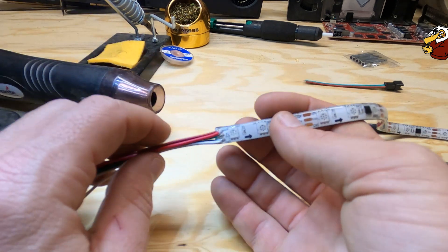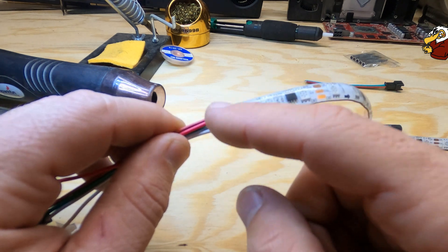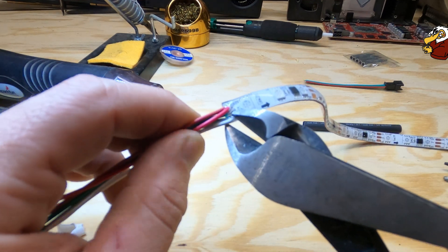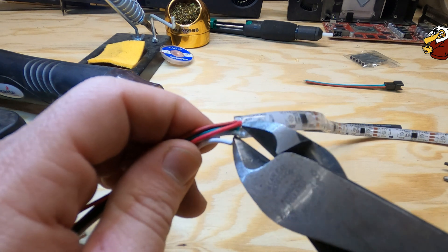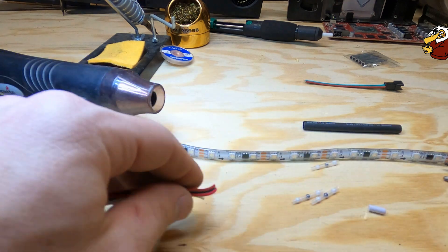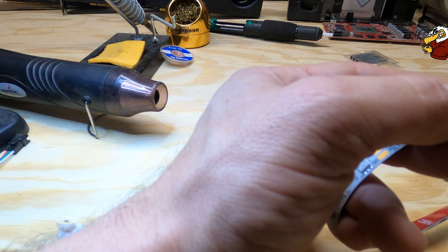You can kind of see what we're working with there. We'll just cut off all those solders right there with our little cutter — give them a little cut, get them all off of there, and then give it a little trim.